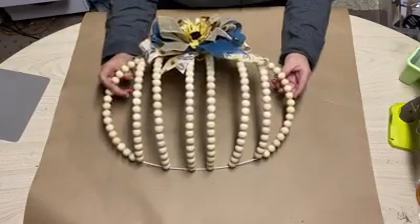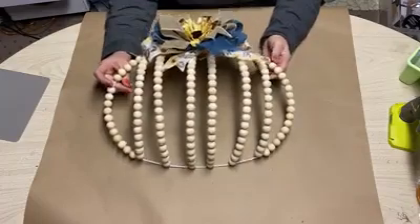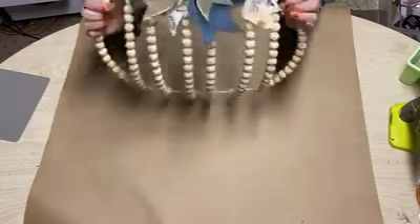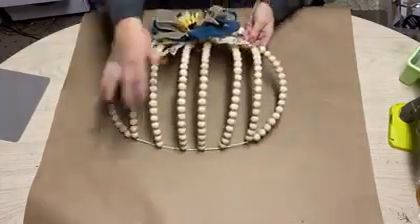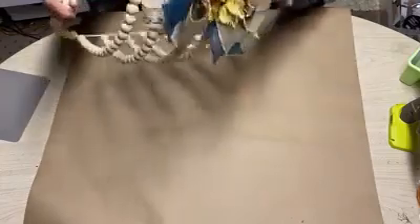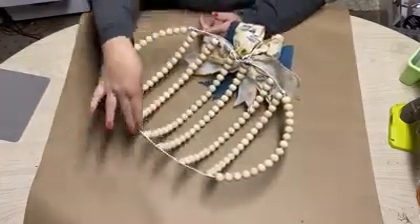Hi, I'm Katie with Creative Crafting by Katie. I just wanted to explain real quick how I made this wreath here. It's a preform metal pumpkin that I got from the Dollar Tree. I'm going to take you over to the backside — I did paint this white; it comes green.